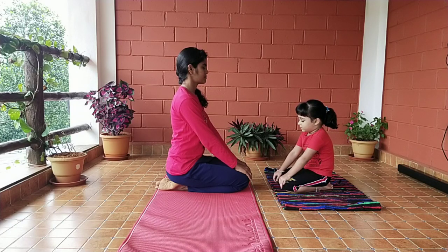You can practice this asana for about 30 minutes to 60 minutes.